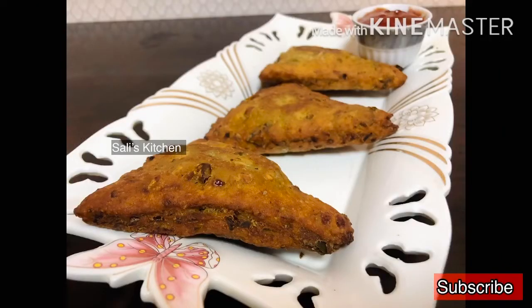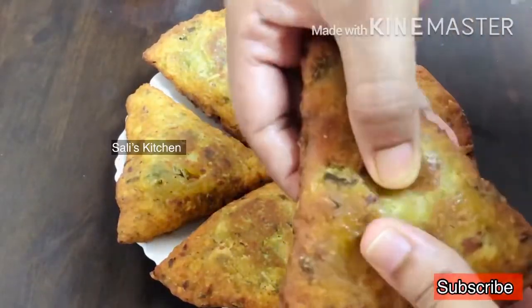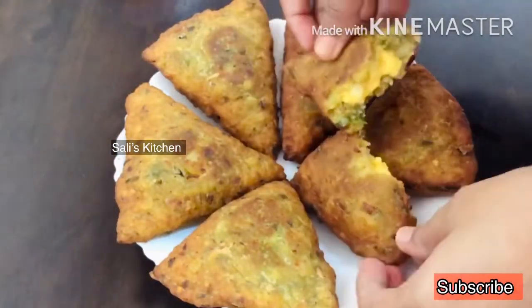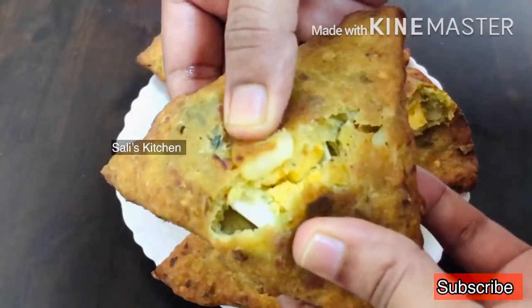Hi friends! Assalamualaikum! Welcome back to Sali's Kitchen. I am going to eat breakfast. We have a tiffin box. We have an evening snack. I am going to share a nice recipe with you.